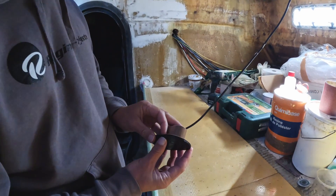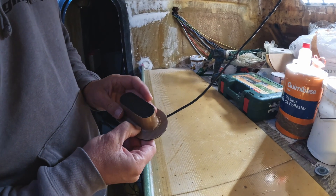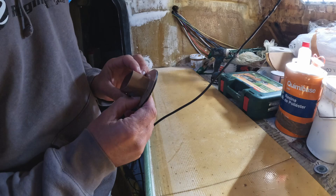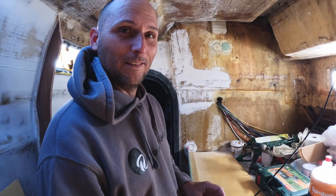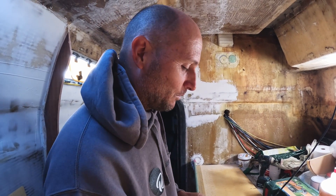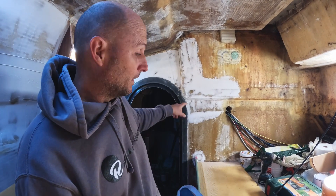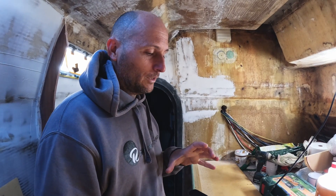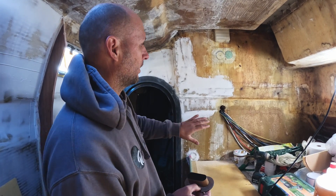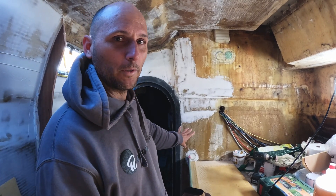We won't even start on the Lagoon bulkhead saga disaster. The correct way to put a penetration into a bulkhead — and a doorway is actually a penetration as well, just like where all your wires go through — is to understand that you're basically making a discontinuity in the fibers of a flat structural component, which is your bulkhead.